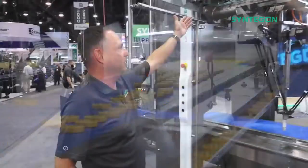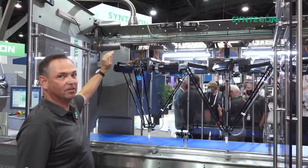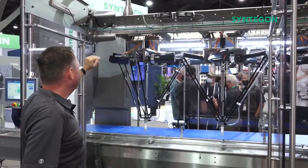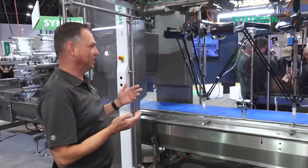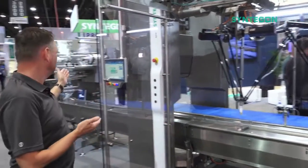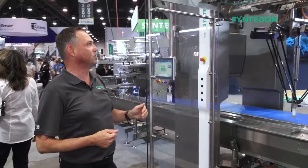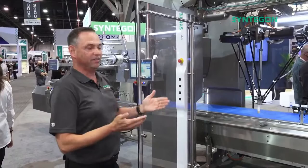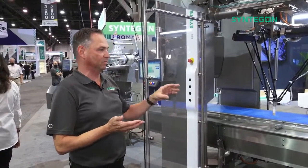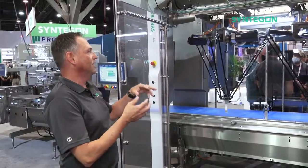Up here you see the wiring — it's all open, non-hollow body, and there's only minimal wiring. Why is that? Because all communication on these two machines, the wrapper and the feeder, runs over Ethernet connectivity. So we don't have an encoder to communicate the position of the wrapper chain — it's all digital. This gives you a very nice integration on both the software and hardware side.